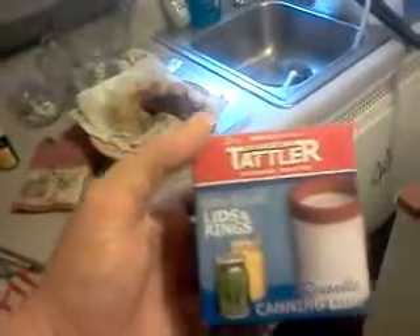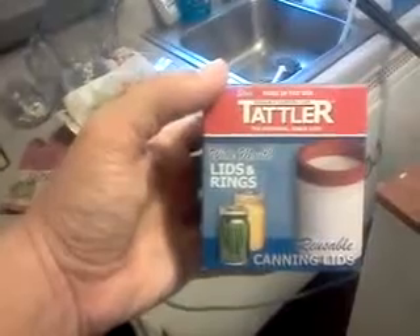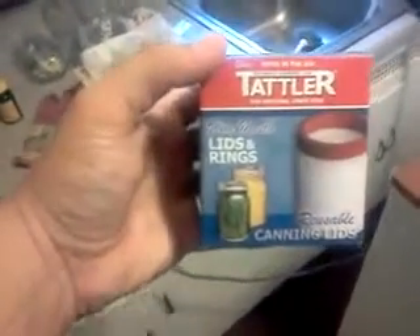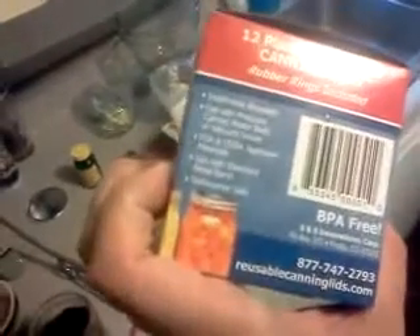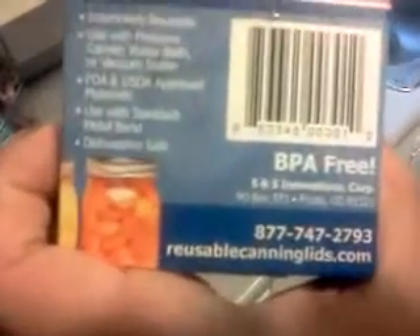While I've got the camera pointed here, I want to talk about these. I went to the Self Reliance Expo last weekend in Arlington and came across these — a few of the vendors there had them. I never knew that they had reusable canning lids until I saw these. Everyone I talked to at the expo, a couple of canning experts giving seminars, all had great things to say about the Tattler lids. In the 30 years that they've been out, they've never heard of any problems with them. And if you do happen to have some kind of a problem with your rings or the plastic lids themselves, they have lifetime warranties. They're BPA free, made in America.